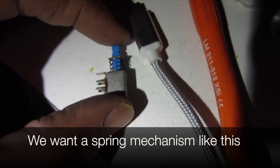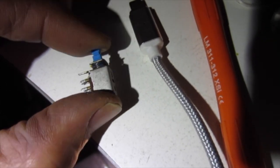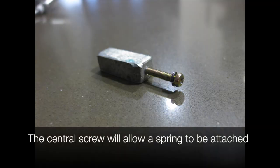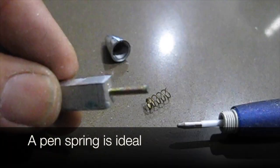We want a spring mechanism so it goes up and down. The central screw will allow a spring to be attached, and a pen spring is ideal for this purpose.